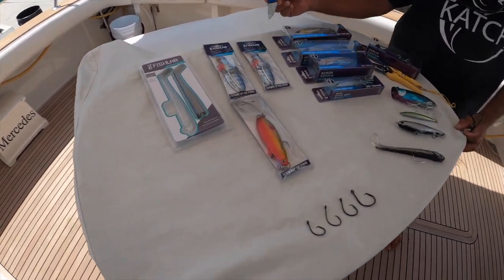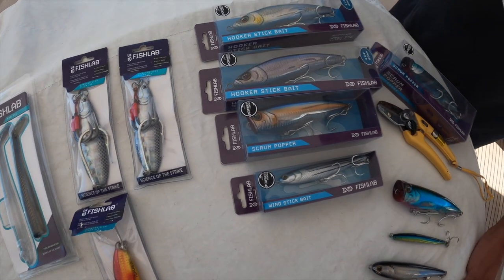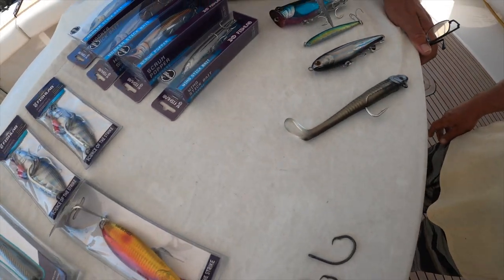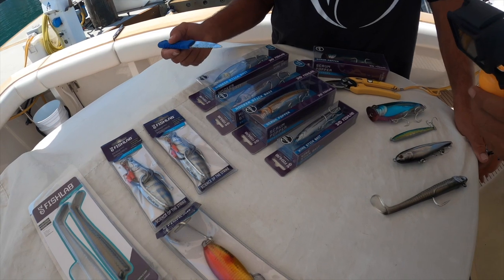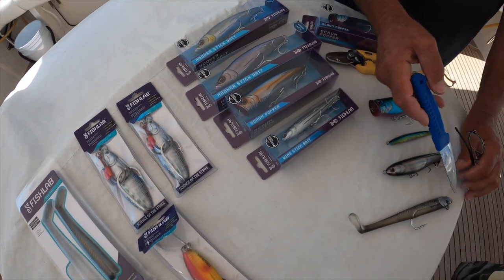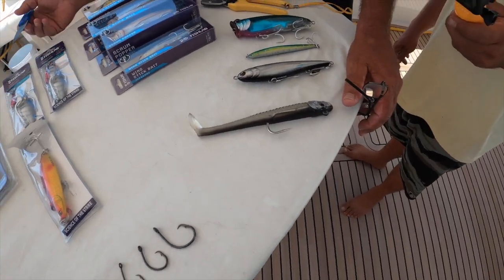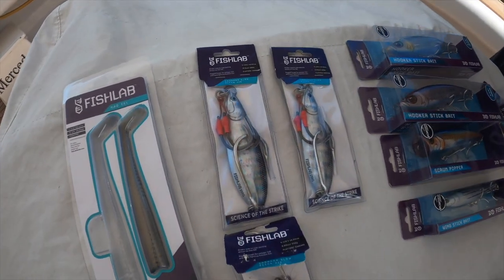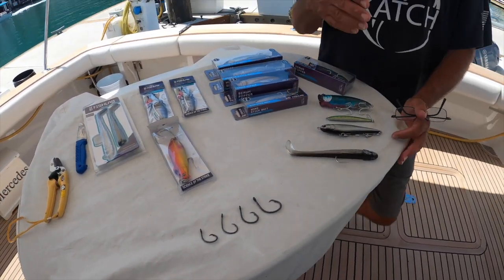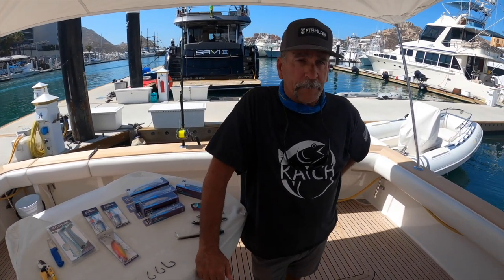Fish Labs makes a phenomenal amount of different types of lures — they're pretty much going to cover everything you want to do when you're out fishing. We're going to go over the popper, the stick bait, the pencil flanker, the big stick bait, the smaller stick bait, the scrum popper. We're going to talk about the mad eel — I believe it's a great bait to have. We're also going to talk about the flat falls, and then hook selection and fishing live bait.